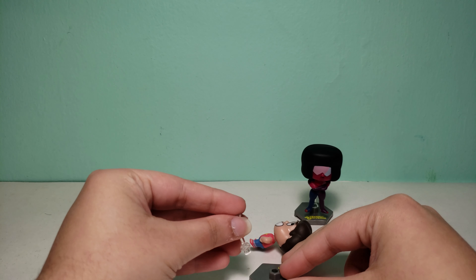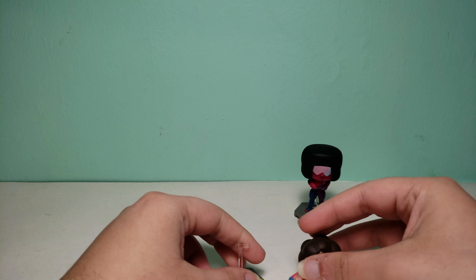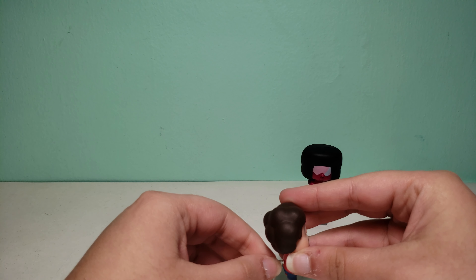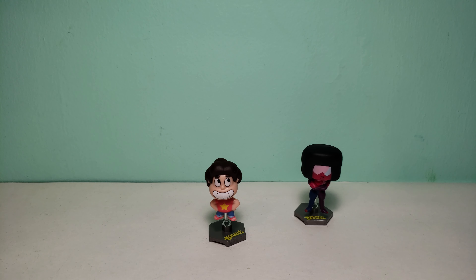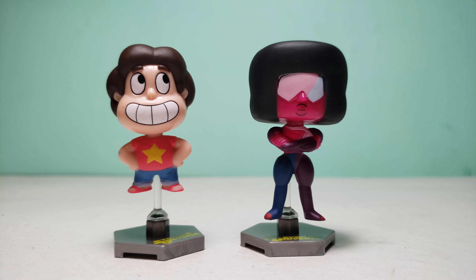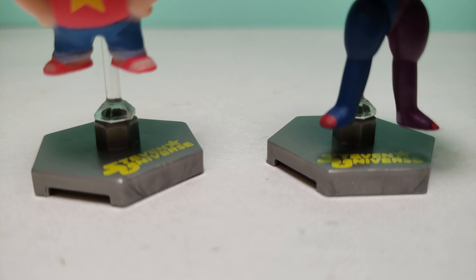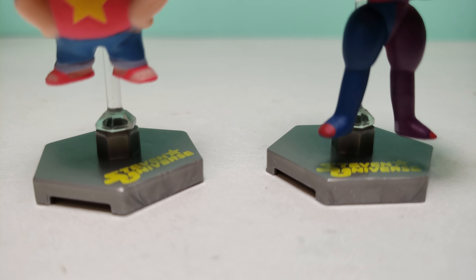We'll set this up again and then put in Steven. There we go. Now I'll show both of these figures up close. Here they are. I think it's really cool how they're both levitating and now they're like the same height, and because it's clear you can barely even see it. It also says Steven Universe on the bottom, so if you forget what series your collectibles are from, you'll always be able to see that.